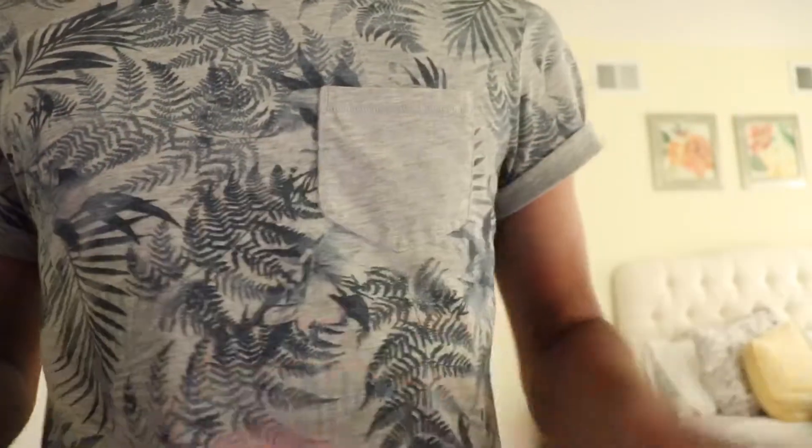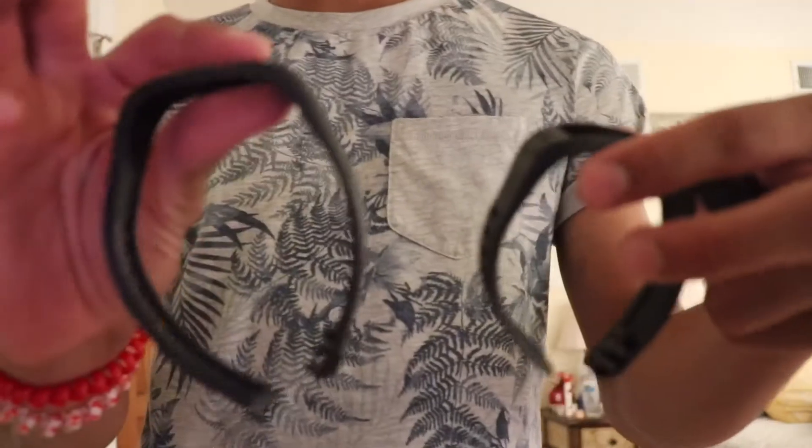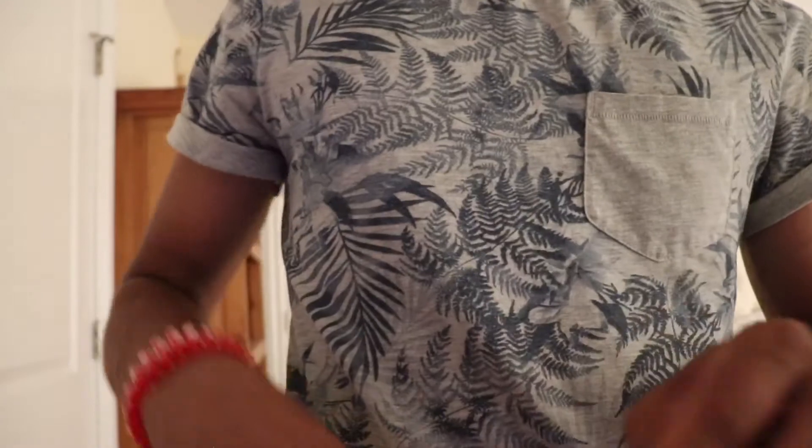The next two things are the watch bands — there's a smaller one and a bigger one. Since I have a bigger wrist, I will be putting on the bigger watch band. I'm gonna close the smaller one back up and drop it back in its box.